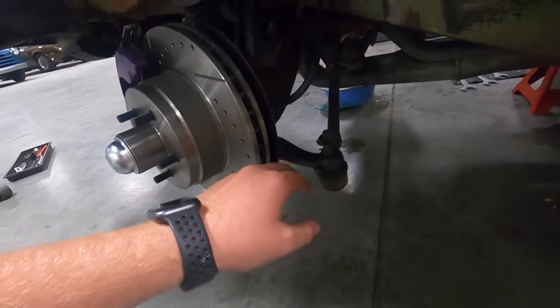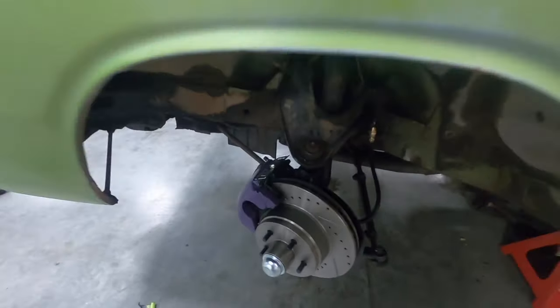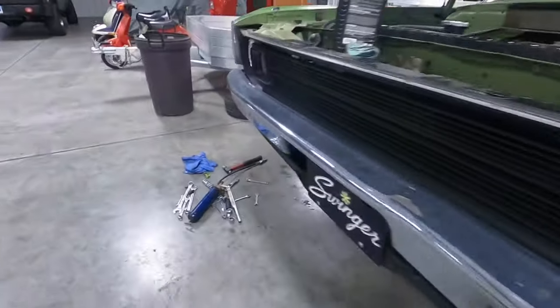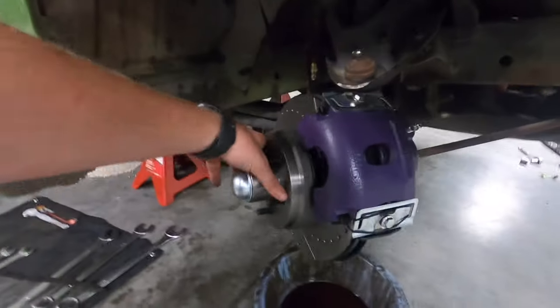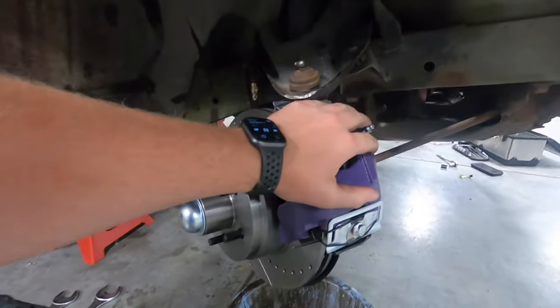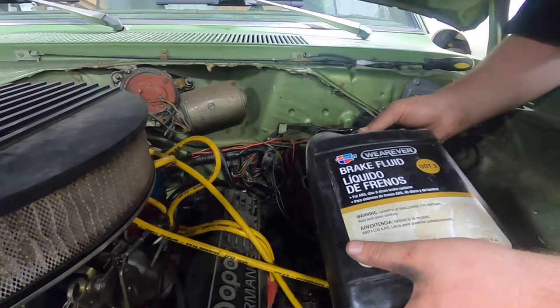I went ahead and greased up the rest of the ball joints too. Everything is already done now — all the brake is together and it looks pretty good. My brother actually repeated everything on the other side too. So now we're going to go ahead and bleed the brakes, starting from furthest from the master cylinder to closest. I'm going to go ahead and fill it up real quick.